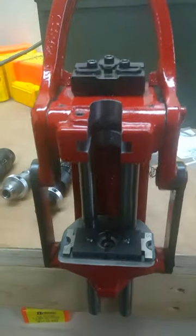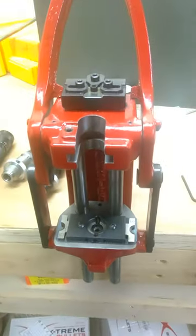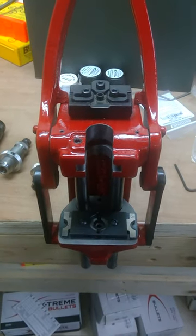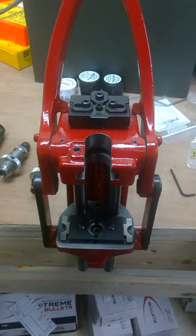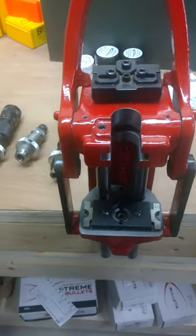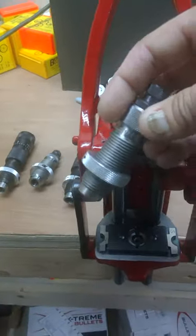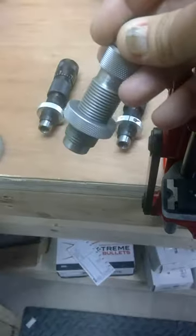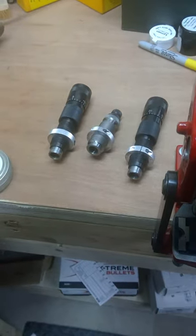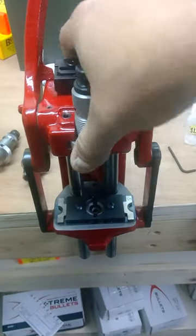The next thing is where the dies go. In other single stage presses and even progressives like the Dillon, the dies thread directly into the press — or in the case of a Dillon, there's a tool head so you can swap them quickly. With the Forster, the dies actually thread into a collar. All these dies I've got sitting here are all set and ready to go. I don't have to screw with them every single time I want to change cartridges. You just grab the one that you need and it snaps in just like that, and you're done.